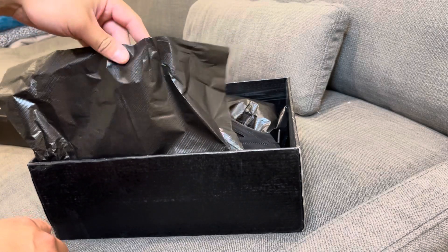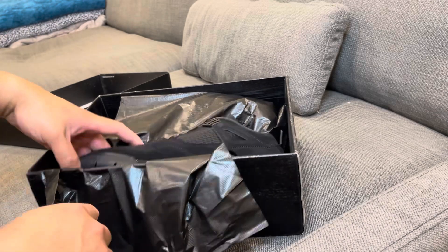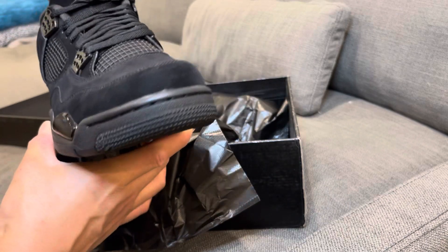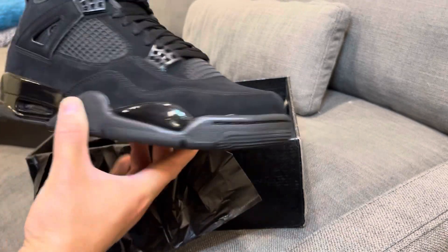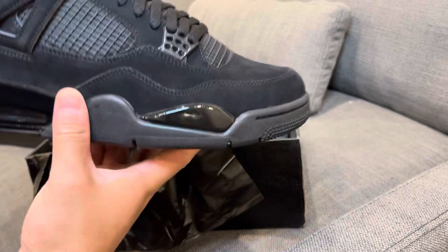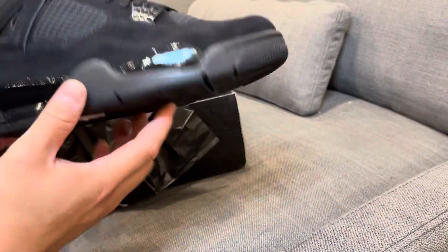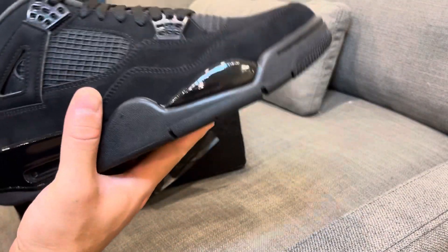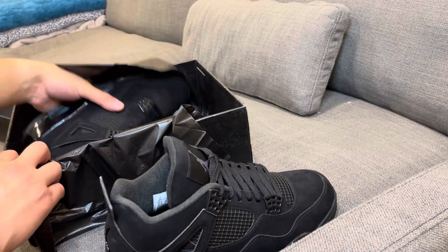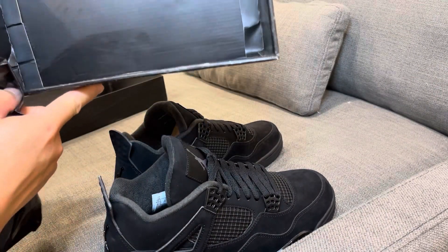They come with black plastic tissue paper. Damn, these are clean — holy cow. It's actually the first time I've ever held these in my hands. I believe the original retro was 2006, which is the OG, but these are the first time I've held the new retro version. First shoe, second shoe.